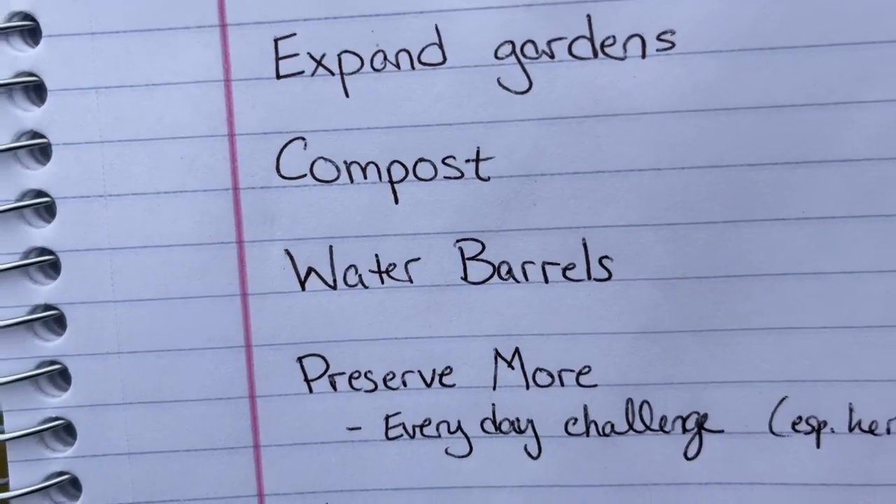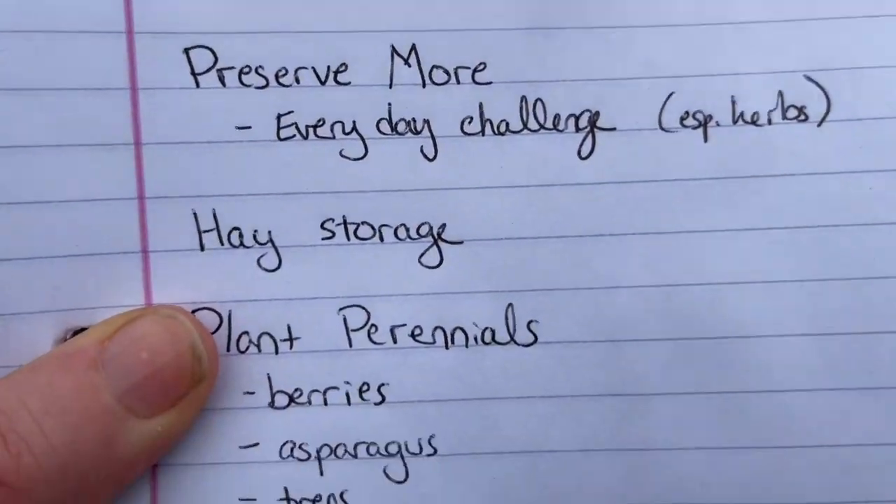Next up: water barrels. Wanting to be as self-sufficient as possible, you need not just food but water. It does rain here a lot, and I think we could get away with some water barrels. In a situation where we couldn't get water from our faucets we'd figure it out, but I do want to move toward watering the garden from rainwater we collect. I'd love to get one of those huge tanks, but I don't think that's in the budget right now.